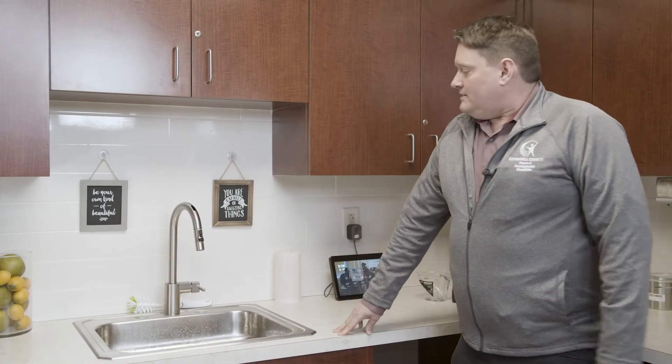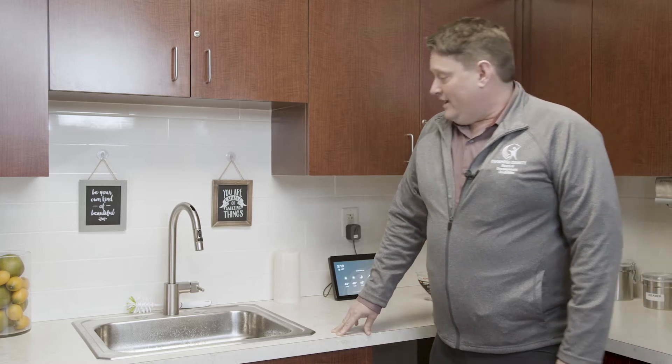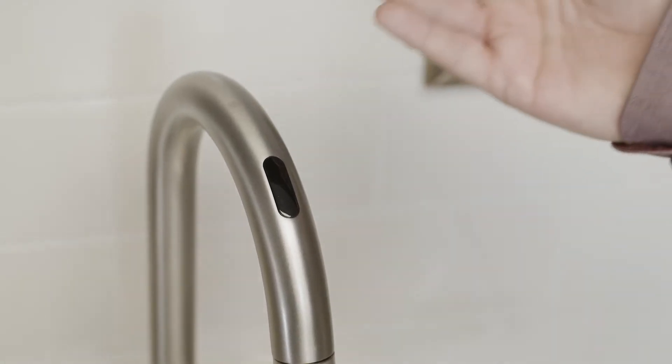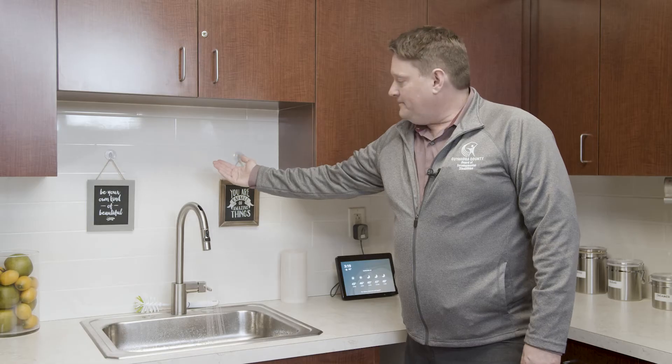This is the Moen Smart Kitchen Faucet with voice control. The touchless faucets are good for folks who have difficulty with the water knobs. I can simply move my hand over the sensor to turn it on and also to turn it off.